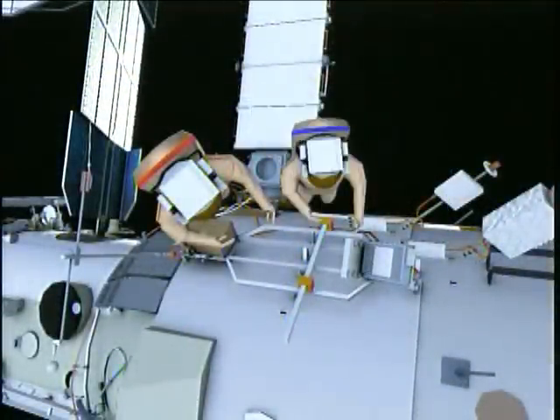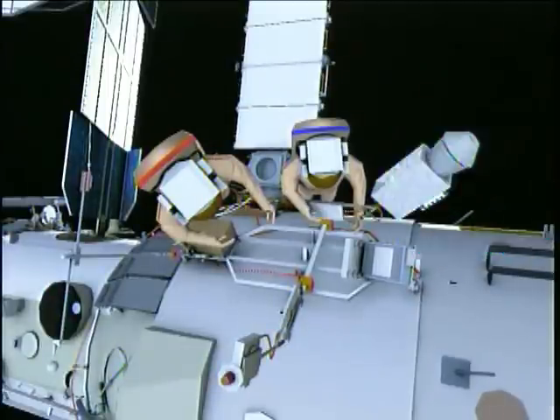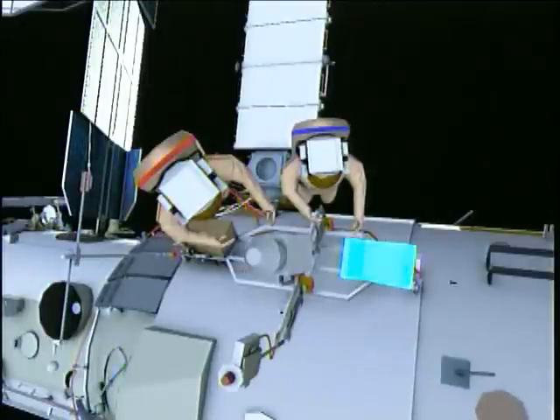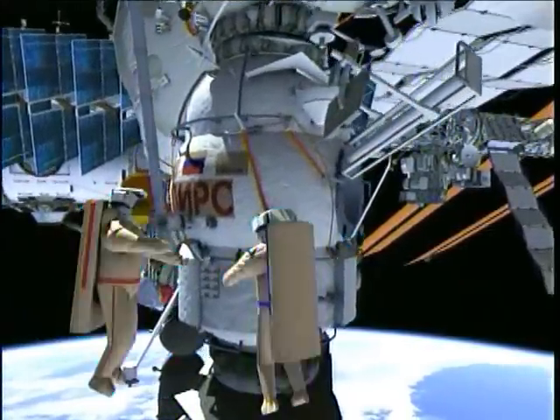The next task is to install the payload boom and reinstall the two experiments. Here the crew is extending the Seismoprognose antenna.